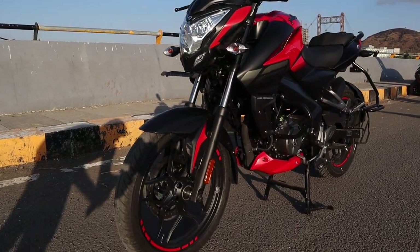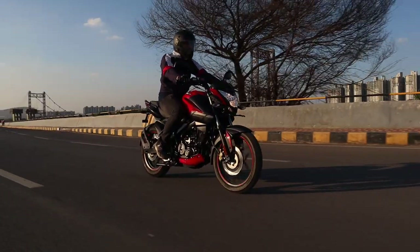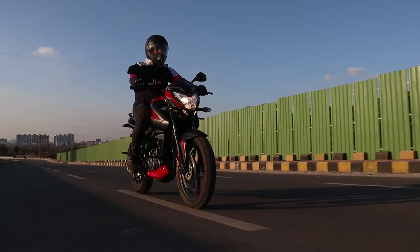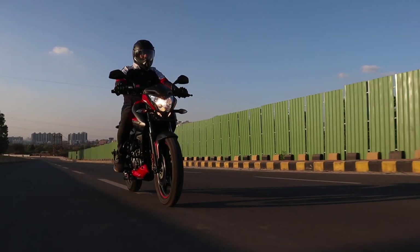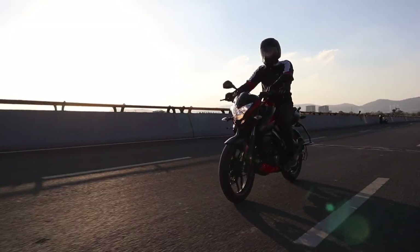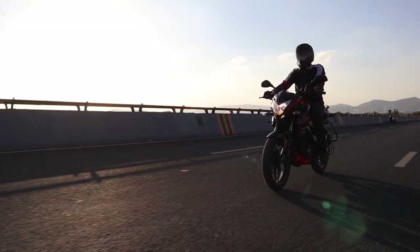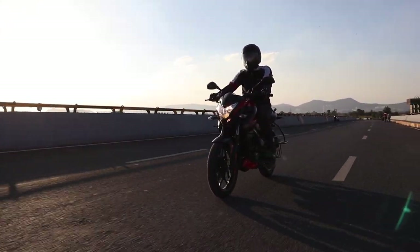The Bajaj NS160 Pulsar gets a really strong twin disc brake setup — one at the front and one at the back. The brake feel and the power of the brakes in general are just absolutely amazing. But I still do not understand why some manufacturers are providing single-channel ABS bikes in an era of dual-channel ABS.